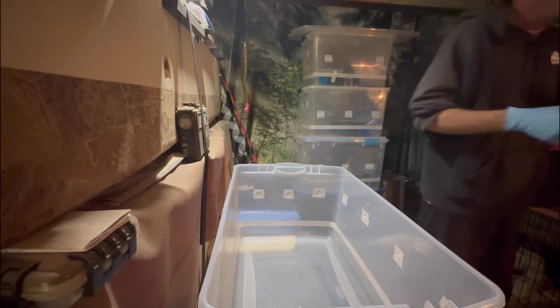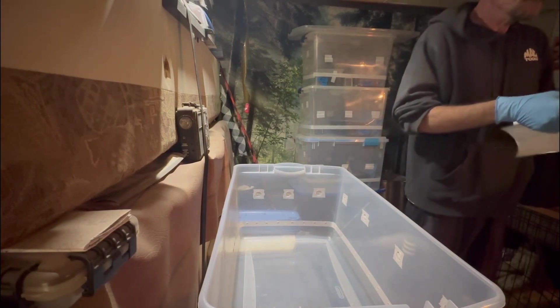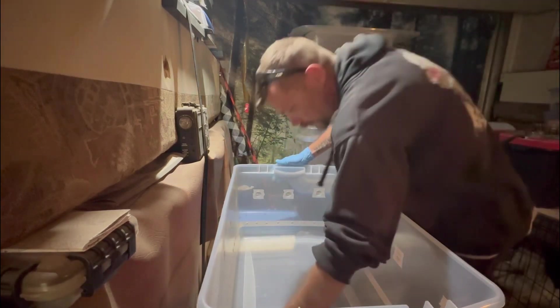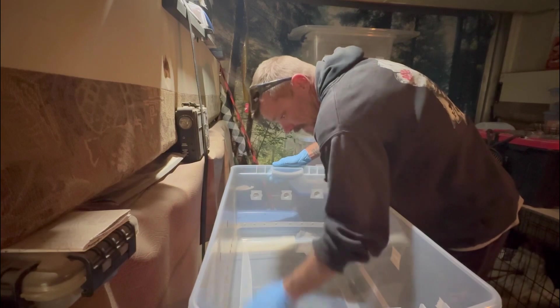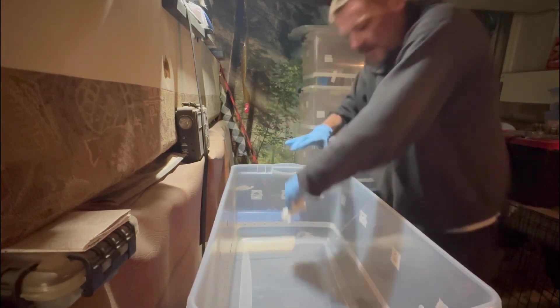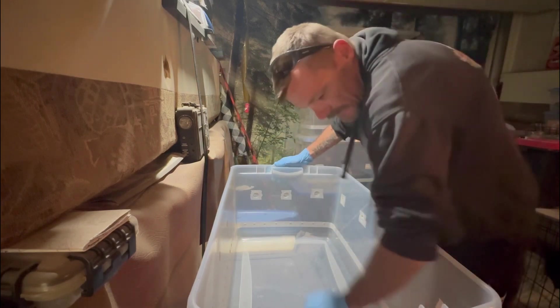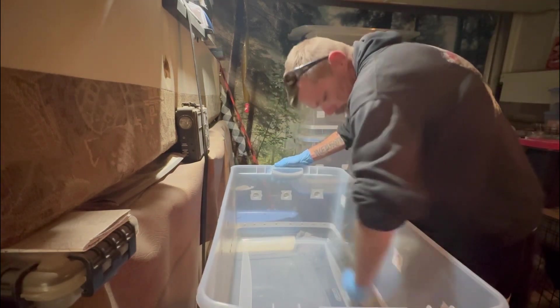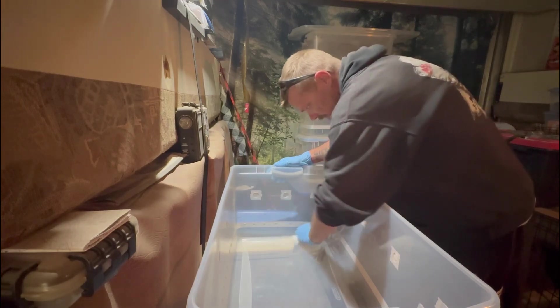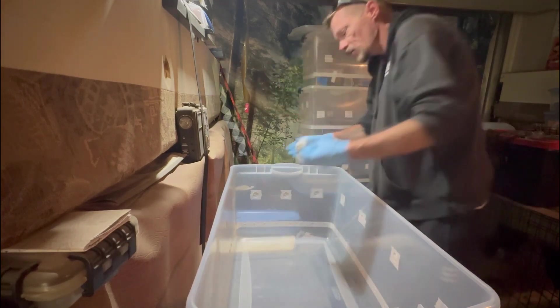I wipe it out, and after this I do it again but not with isopropyl alcohol — I spray it again with distilled water to bring the humidity up.